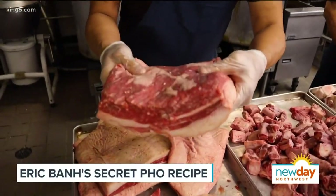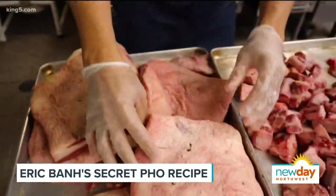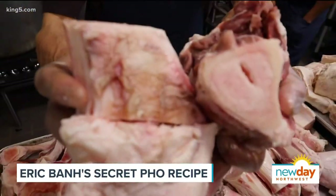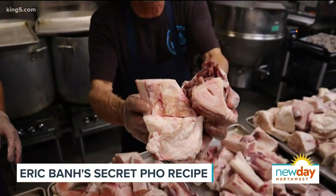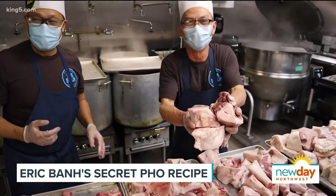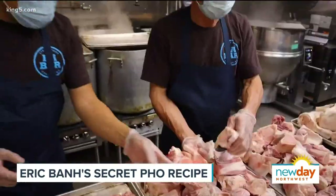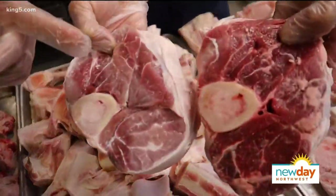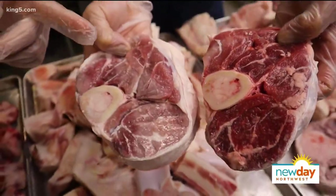Right here we have prime brisket, oxtail, and then these are beef barrel bones and also knuckle bones. And right there, that's the shank meat, bone-in.